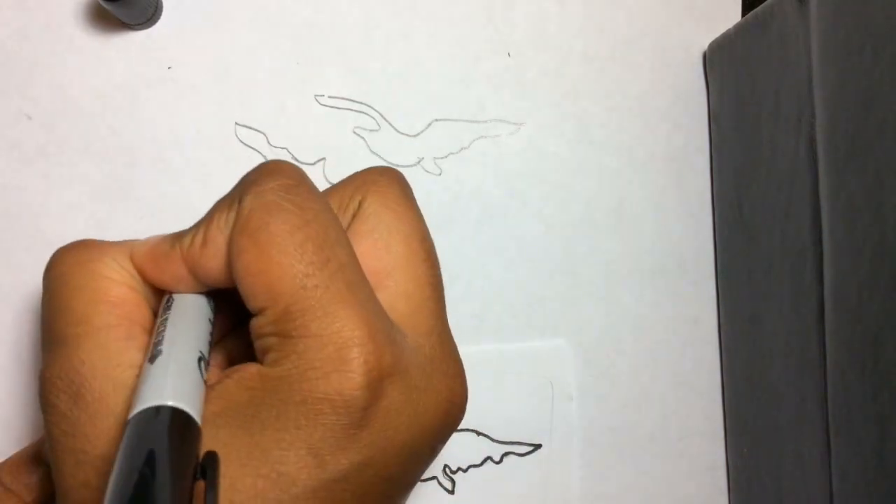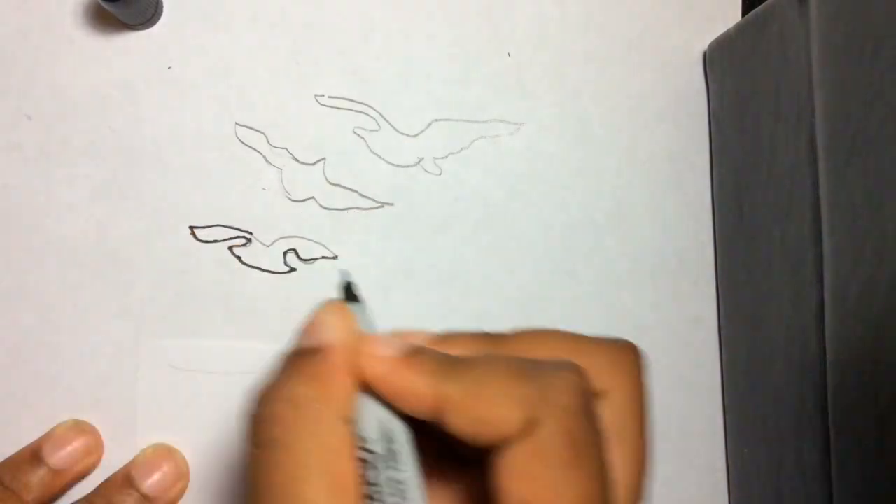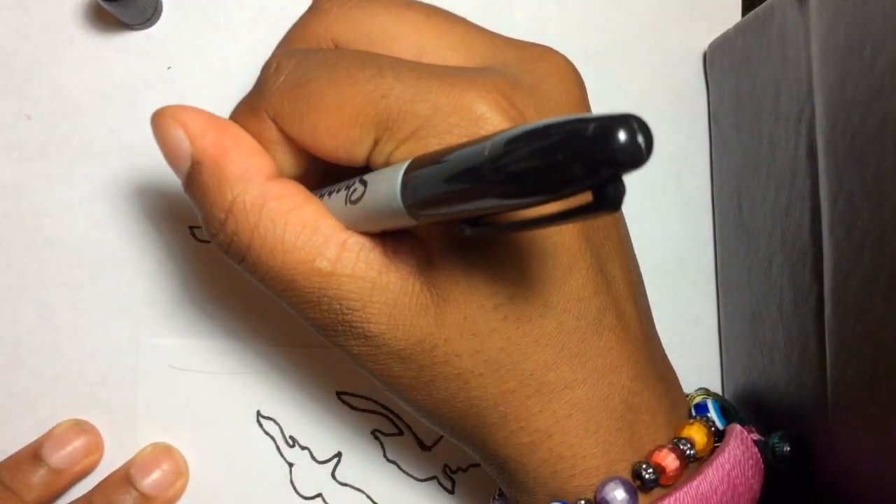I am now going to begin to outline, because I wanted to have a better edge, and when I cut it, I want the lines to be straight and perfect.